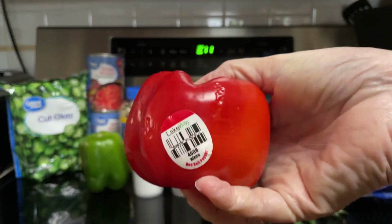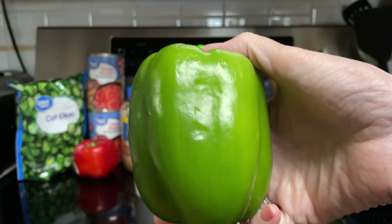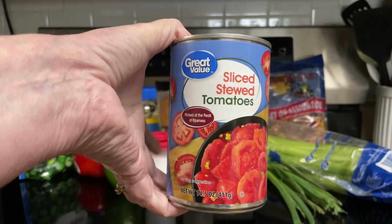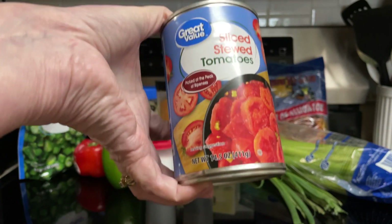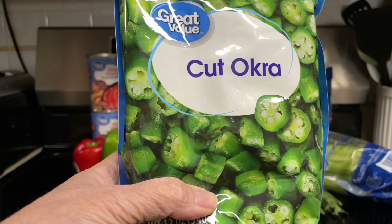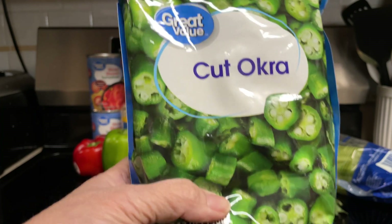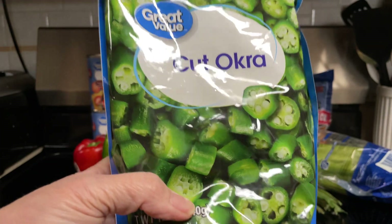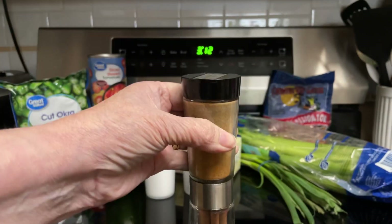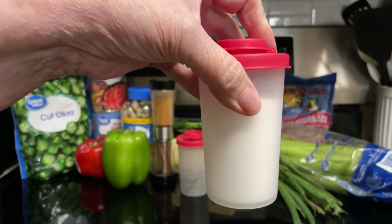Two stalks of celery chopped, one fourth cup red bell pepper seeded and chopped, one fourth cup green pepper seeded and chopped. One large can of stewed tomatoes — I didn't find a large can so I'm using two regular 14.5-ounce cans, which equals about 28 ounces. One pound of okra stemmed and cooked separately until tender — no fresh okra so I got frozen. One half teaspoon cayenne pepper, one half teaspoon black pepper, and one fourth teaspoon salt.